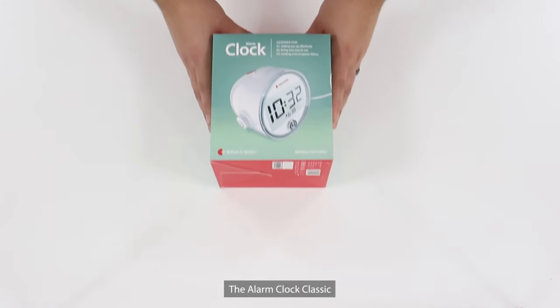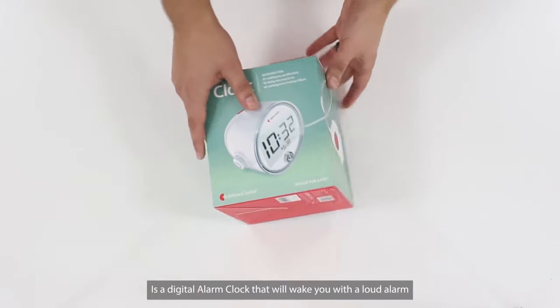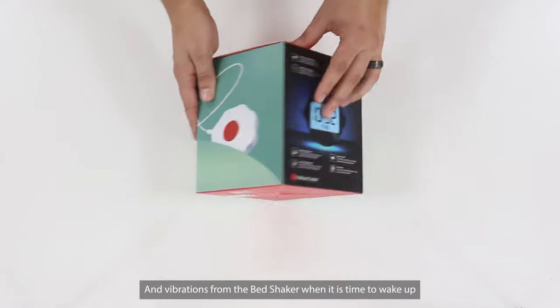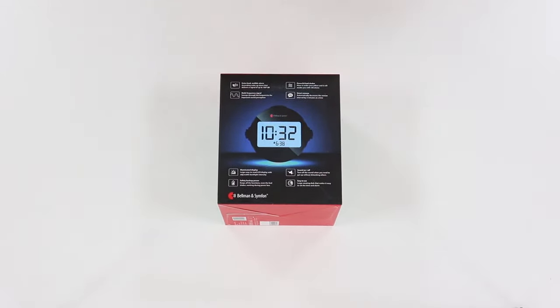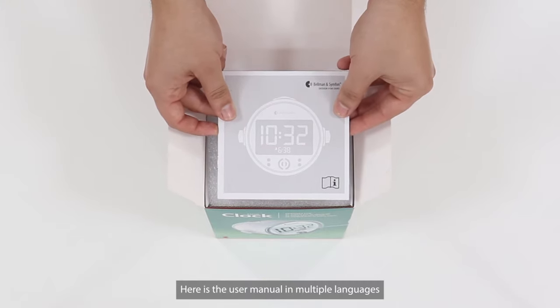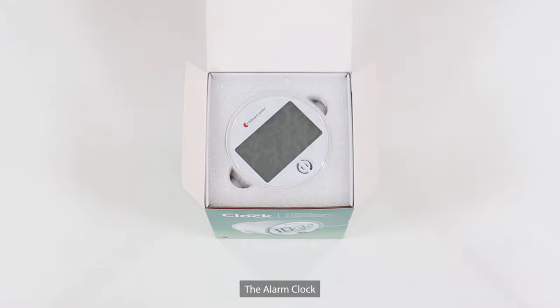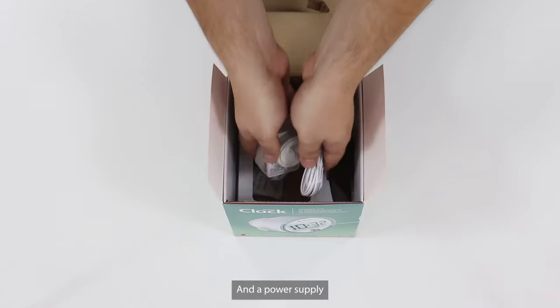The Alarm Clock Classic is a digital alarm clock that will wake you with a loud alarm and vibrations from the bed shaker when it is time to wake up. Let's look inside the box. Here is the user manual in multiple languages, the alarm clock, a bed shaker, and a power supply.